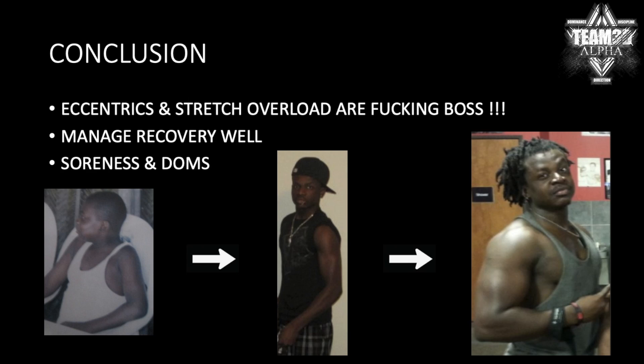So finally, eccentrics and stretch overload are incredibly effective. The only downside is you're going to get some soreness and DOMS. I personally love it, some people don't. And obviously you've got to manage recovery well — they're very, very tough to recover from. So if your recovery is poor, you might want to stay away and double the volume on your concentrics instead. Hope this video helps. Do not take the S out of HSP training — focus on your eccentrics.